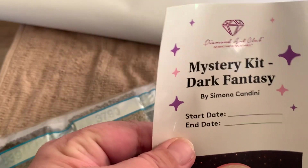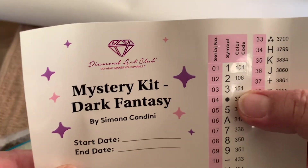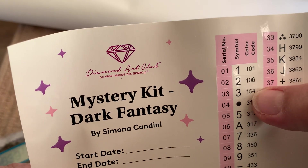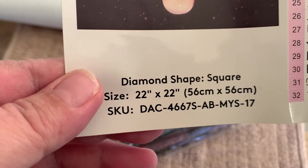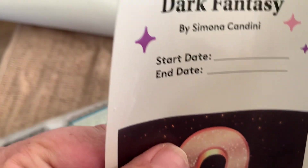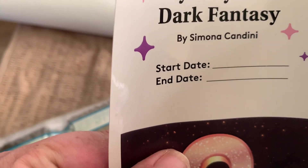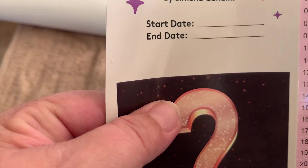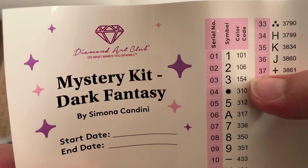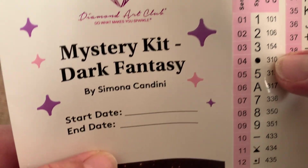It's going to look good when it's completed. Do we get any ABs? You get two ABs — let me just double check. Yep, I think it's two ABs. So any number below 150 is AB. There we go — 310, little black.